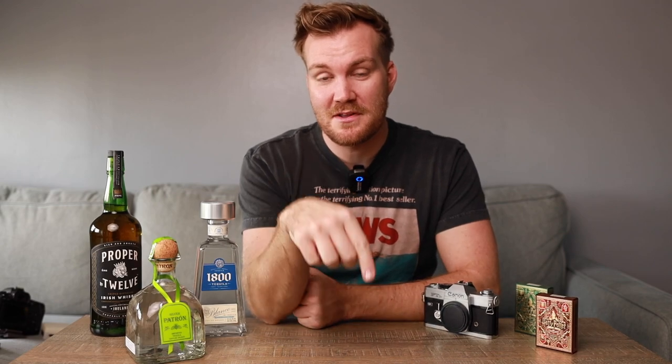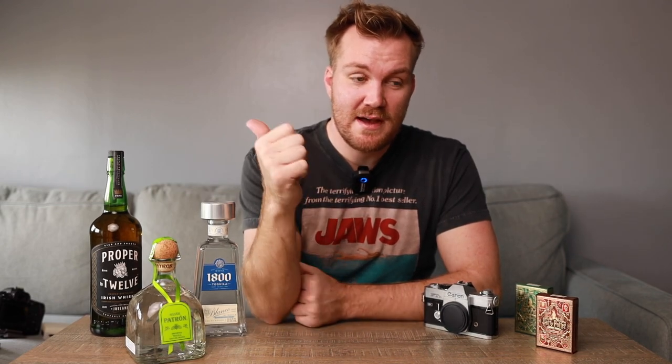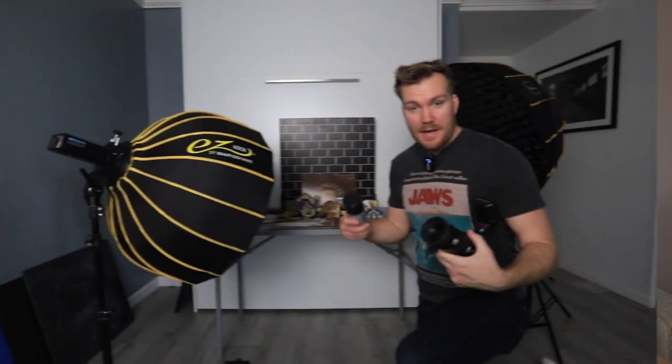Everything you're going to learn right now will help you do product photography anywhere, anytime, under any conditions. These are some of the products I'm going to use today — I have a few more I'll be jumping around with. My name is Matthew Durnan, I'm a photographer in New York City. Give this video a subscribe, a big thumbs up, and I'll show you all the gear.